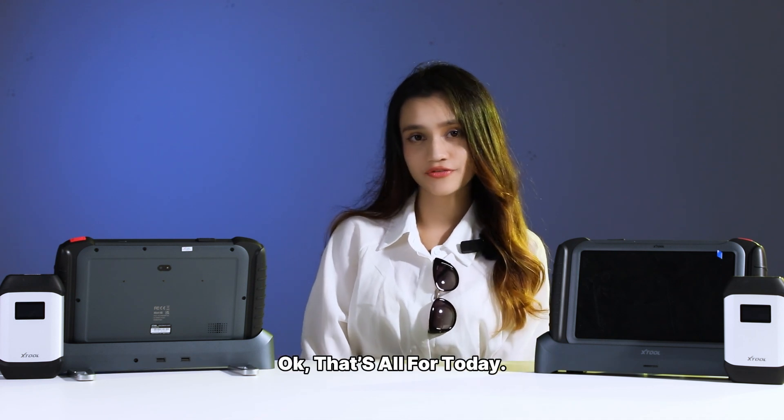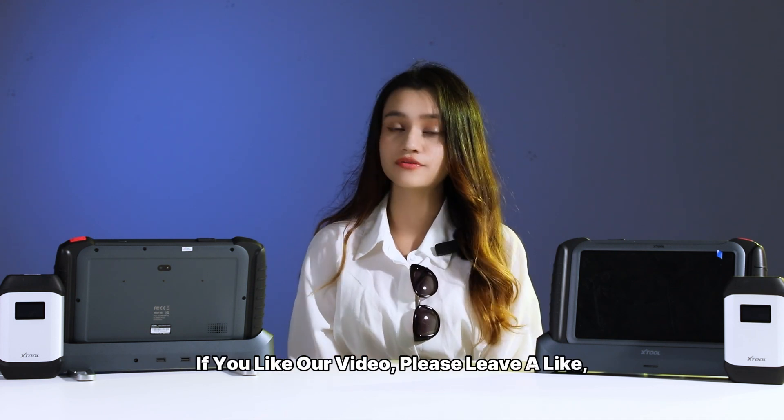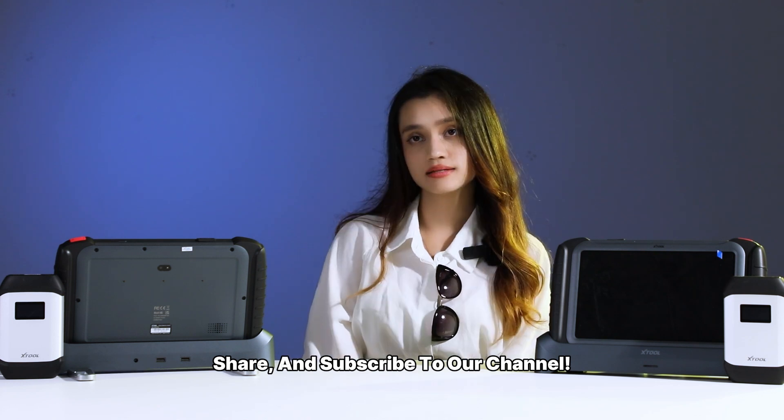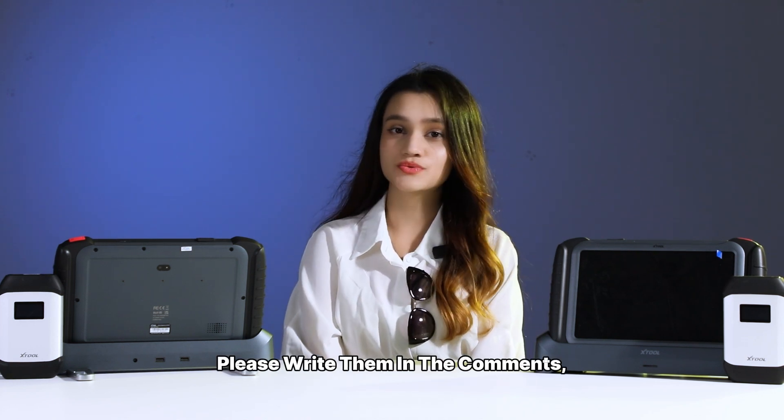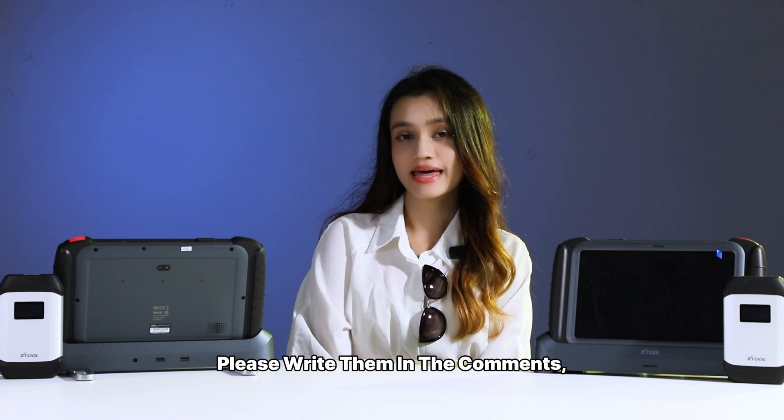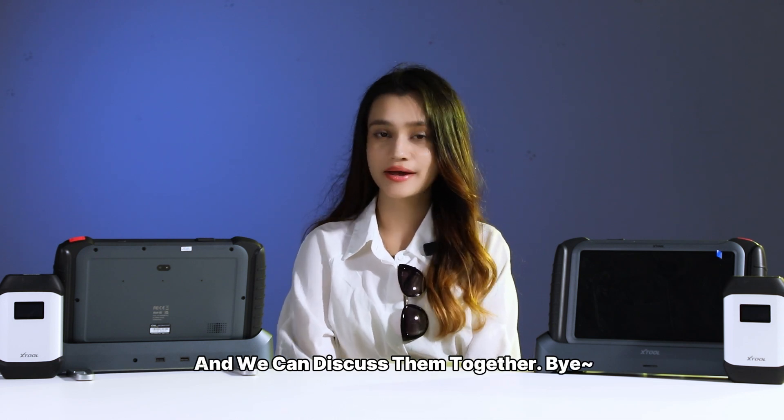Okay, that's all for today. If you like our videos, please leave a like, share, and subscribe to our channel. If you have any questions, please write them in the comments and we can discuss together. Bye!